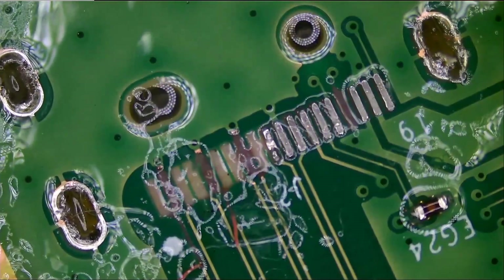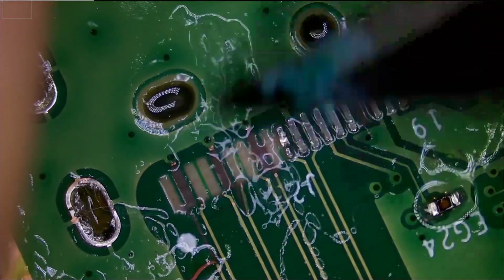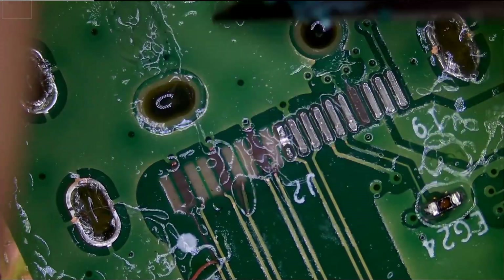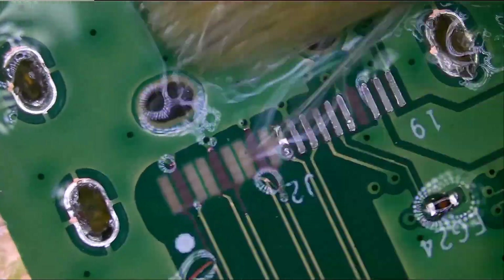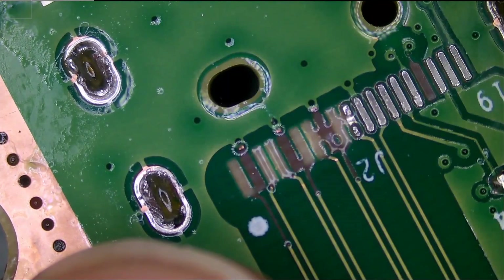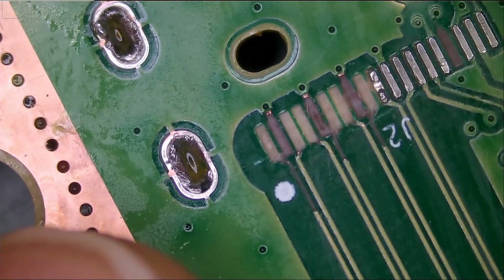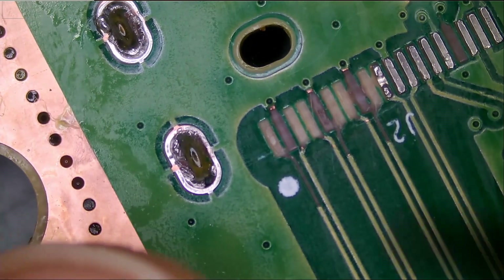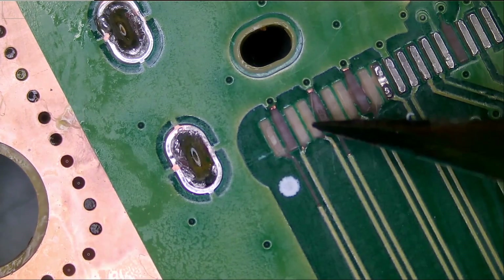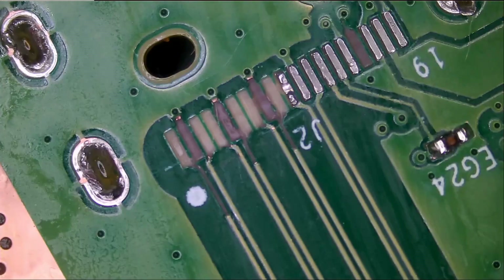Okay, so how many missing pads do we have? We have one, two, three, four, five, six, seven, eight, nine, ten. We have ten missing pads.